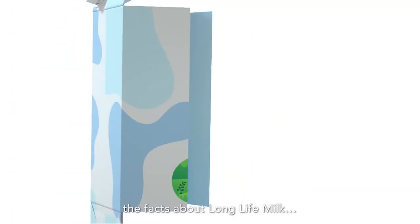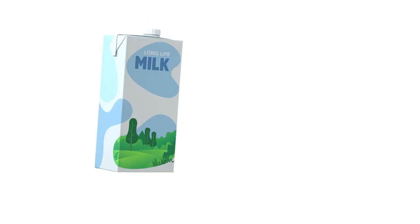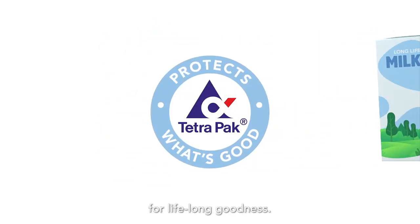So, there you have it — the facts about Long Life Milk. Enjoy Long Life Milk for lifelong goodness.